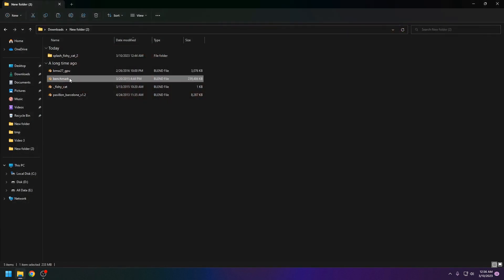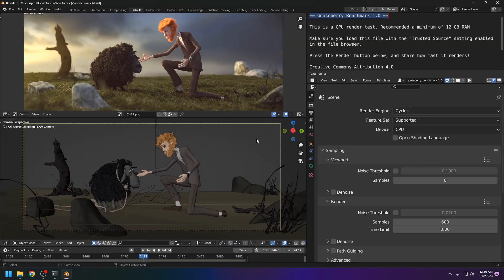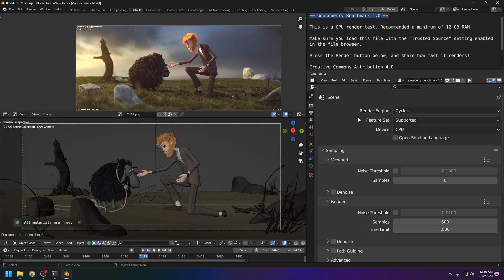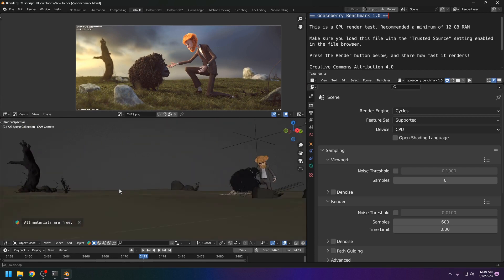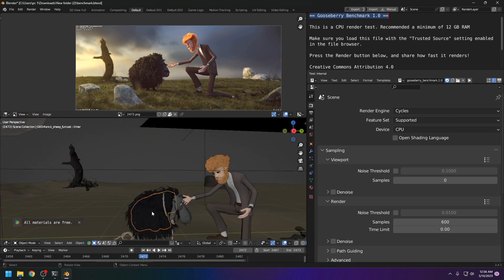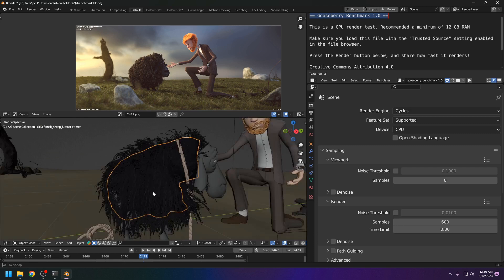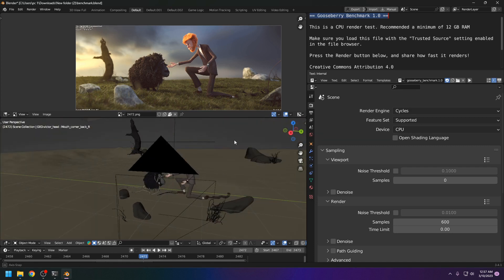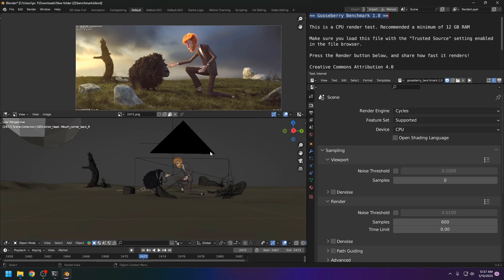Now let's check the second demo file. This one has hair particle systems and characters as well. This will be a totally different experience, so let's see.